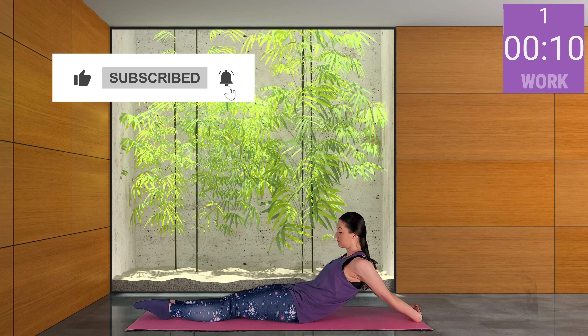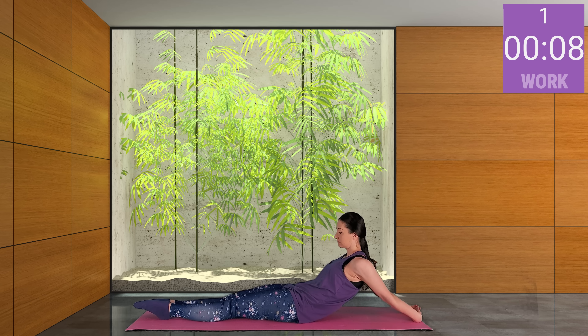Stop, follow your breath, and stretch your muscles.